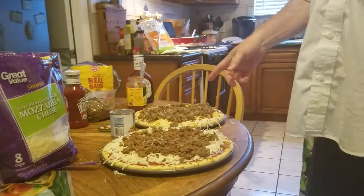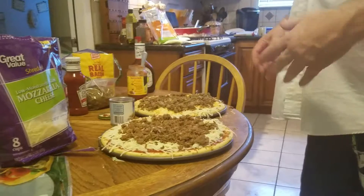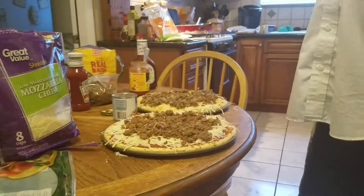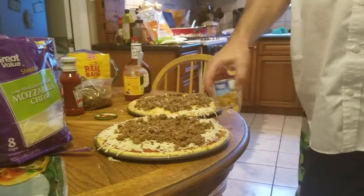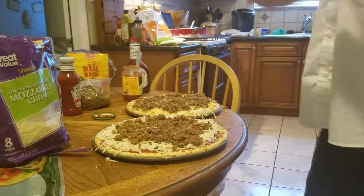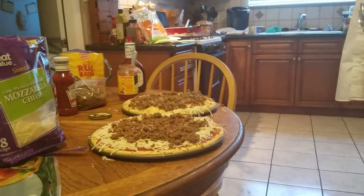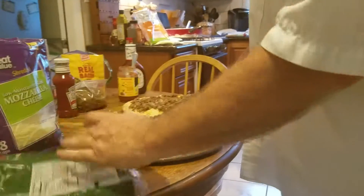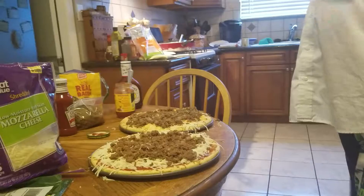I'm going to cook these at 425 for 12 minutes. Remember, the ingredients are already cooked — we're just heating it. What about that can of mushrooms? I'm going to put this can of mushrooms on this pizza. 450 for 12 minutes. Okay.